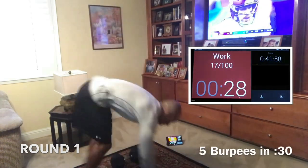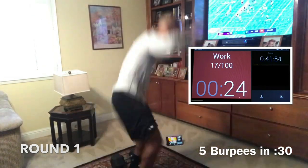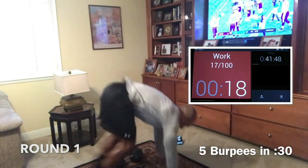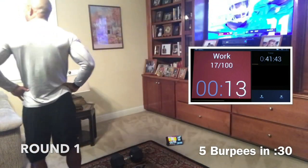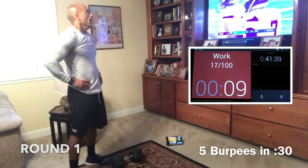Five burpees next. Just get 5 — 5 in 30 seconds. The faster you do them, the more rest you get. Going squats next. Nice and tired, I know. This is a hard one, but we'll fight through it — it's hard but it's short.